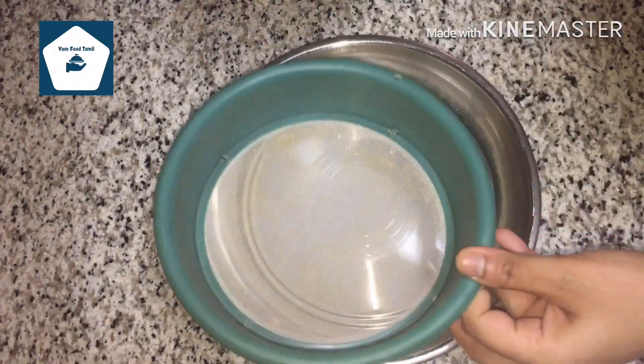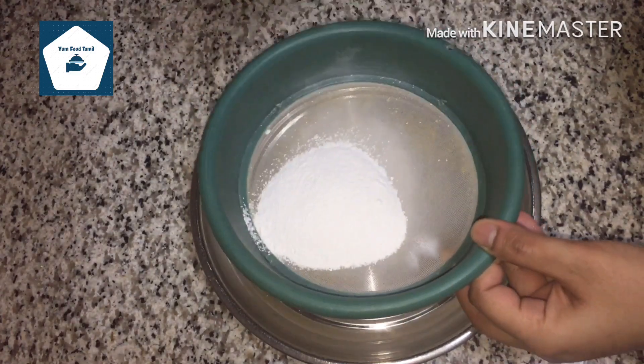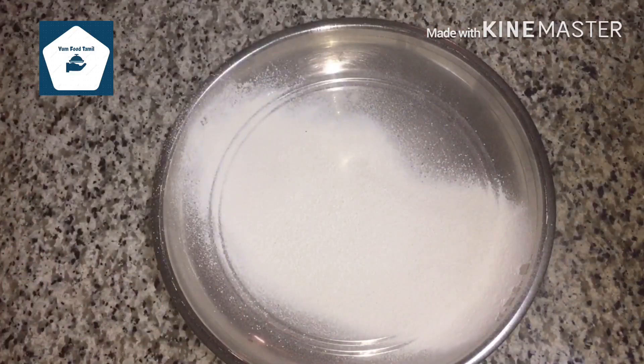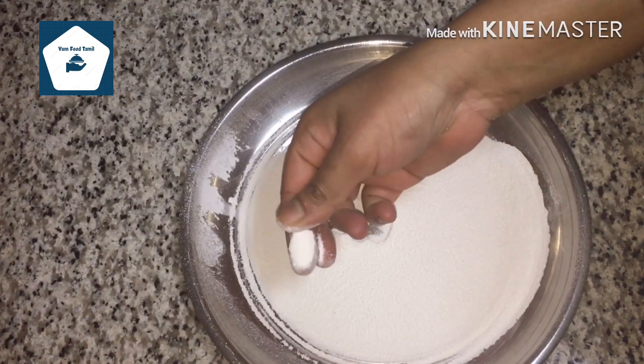We can add a shell of a membrane in this. This is a very nice shell. You can add fine powder. We can use this for 1 month storage.